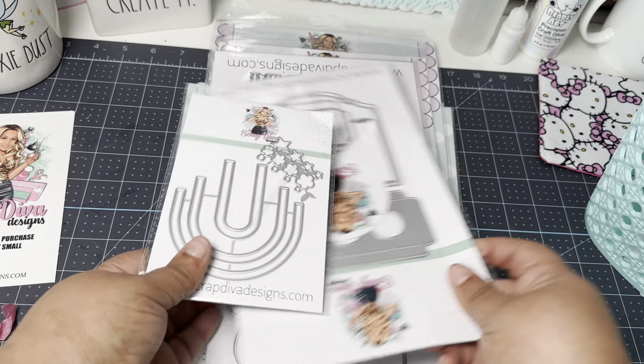This is called the Purse Straps Bundle, but look at all the different intricate designs in here. You've got thinner ones that can also be added on top of your larger one. This is definitely a go-to one for me and I'm really happy about that.